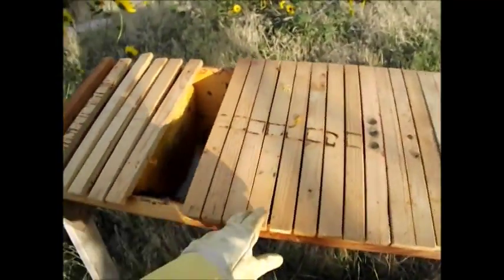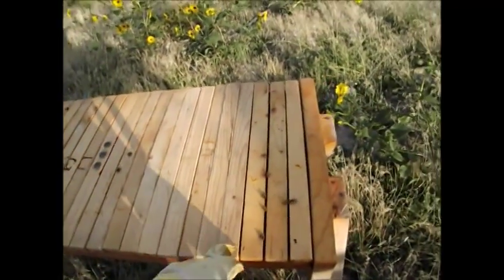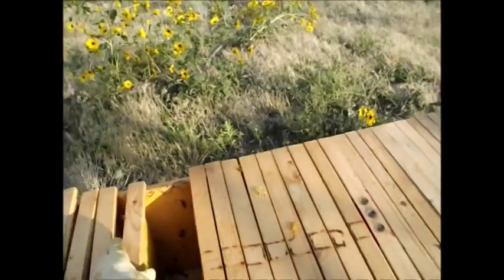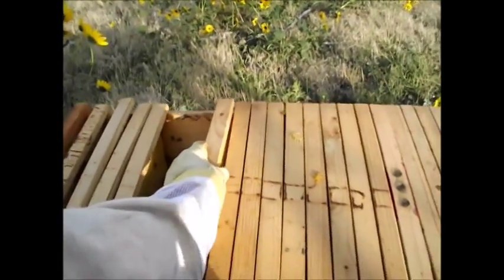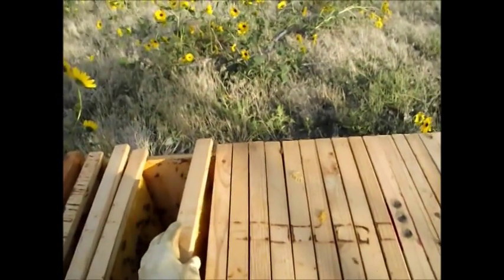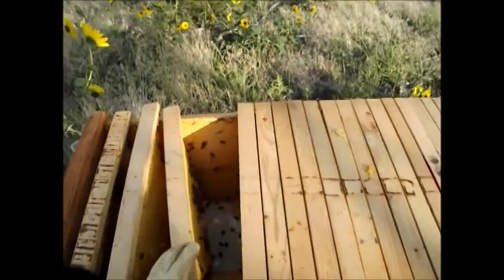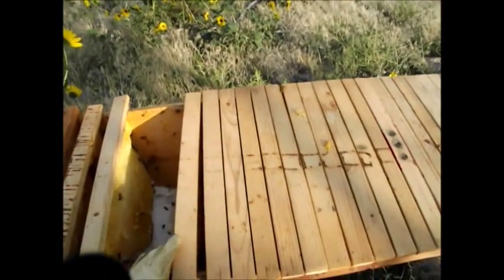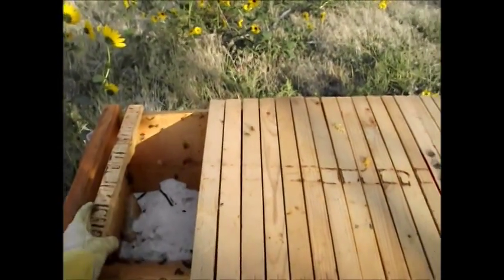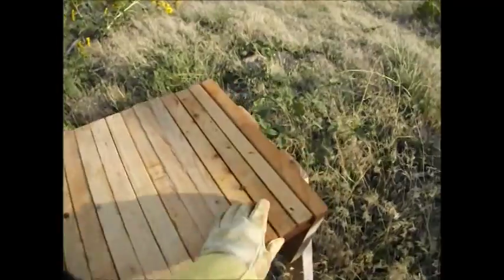Let's count from here — one, two, three, four, five, six, seven, eight, nine, twelve, thirteen, fourteen, fifteen, sixteen, seventeen, eighteen, nineteen, twenty, twenty-one. About 21 frames. They probably all have honey in them. So I'm going to call that good. I don't think it's enough to harvest any honey from them. I'm going to have to defer harvesting until spring. At least I'll have bees and I'll be able to split them.